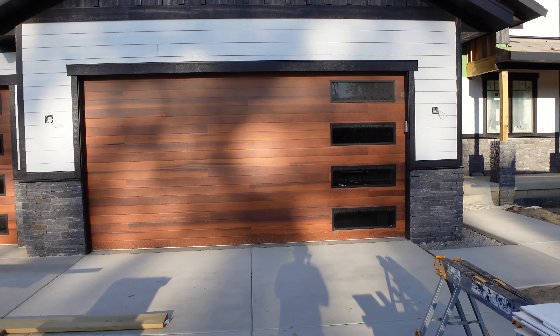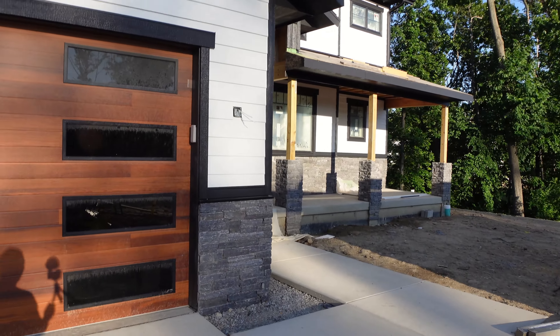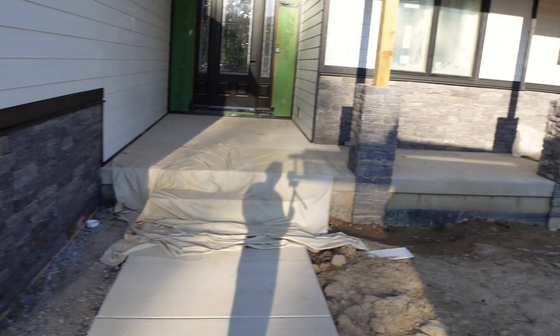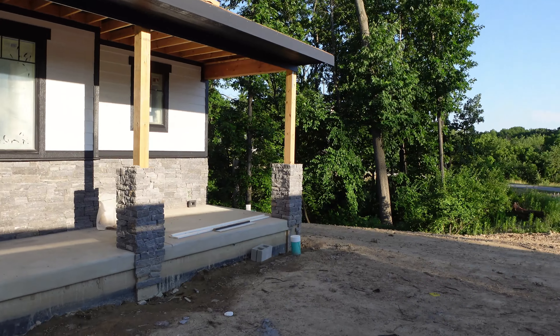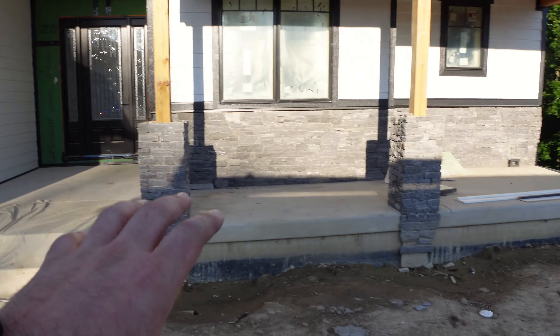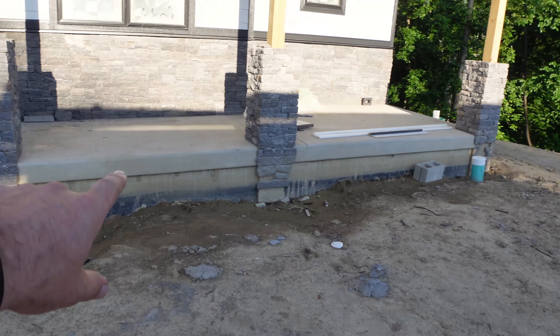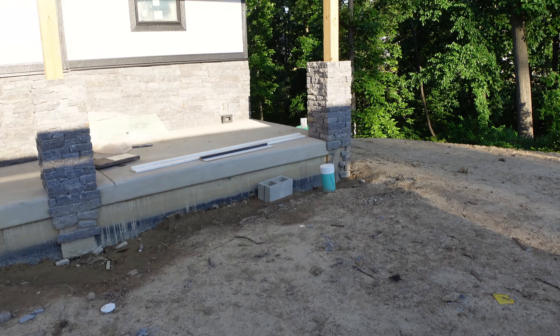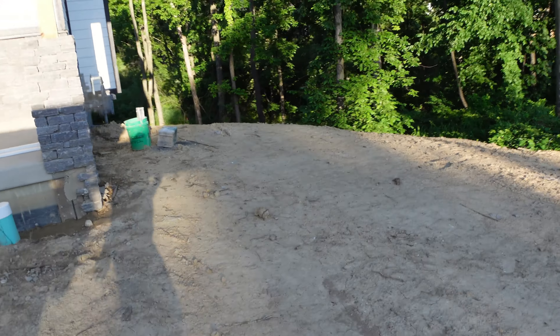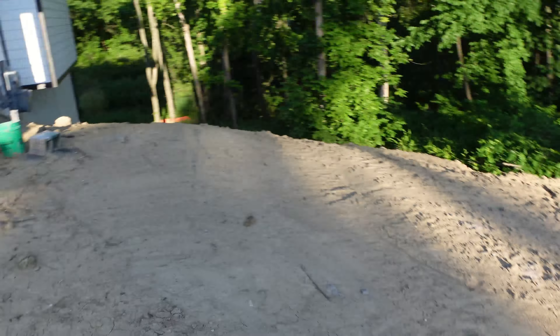As we pop around, the stone is done here, stone's done on the back wall. We started on the columns here, we've got a little bit more work to do on a couple of them, and then we've got stone along the bottom of the exposed concrete so it's not showing.